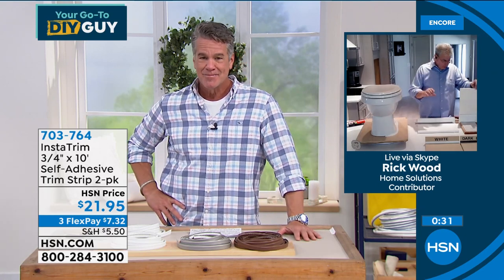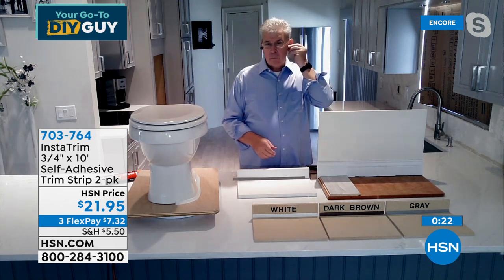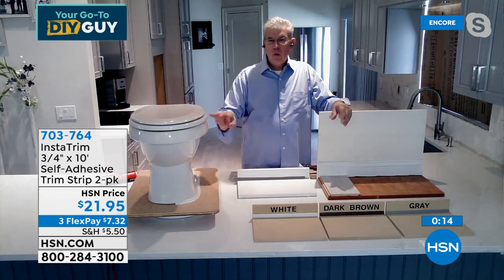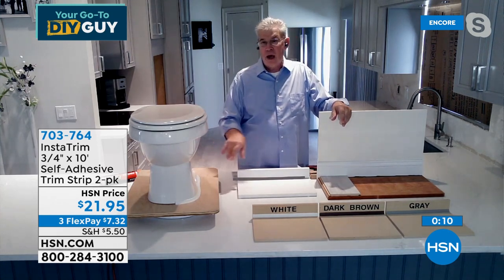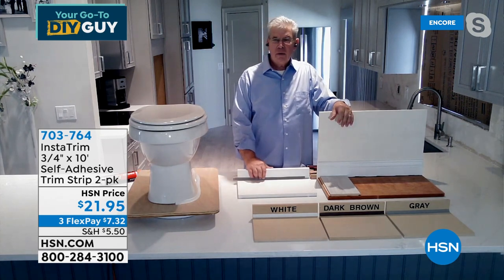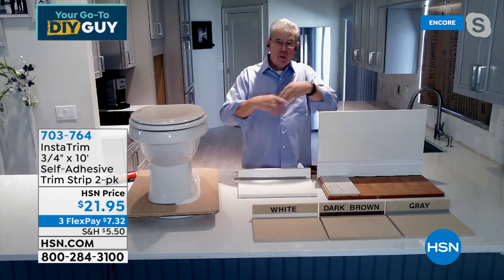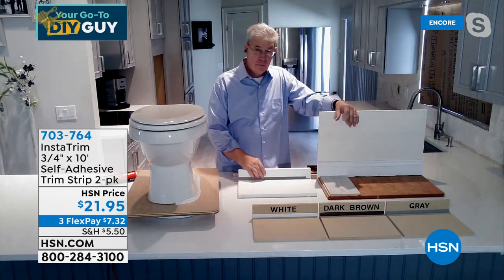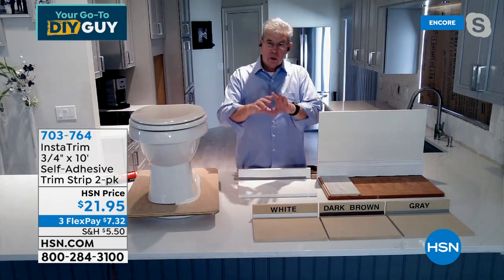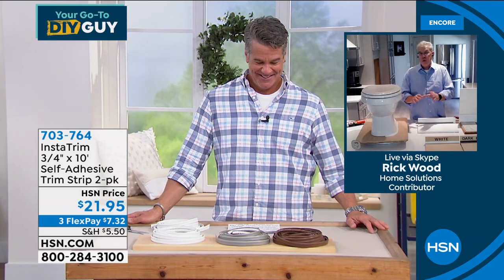Rick used InstaTrim in a shower where an aluminum frame came down to the ground — it was all moldy old caulk, looked terrible. His wife suggested just putting the InstaTrim in there. He used the gray InstaTrim along the aluminum, and you don't even see it. It came out clean, neat, absolutely beautiful, and easy. One thing caulk does that InstaTrim will not: this will not grow mold. And you can really make something look great and it's going to stay that way — because while you can never stop movement, you have to allow for it, and that's what InstaTrim does.